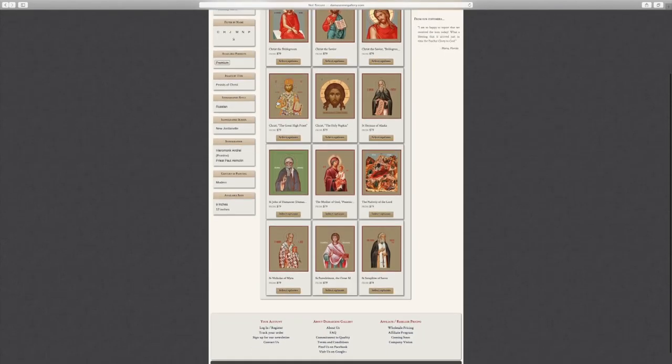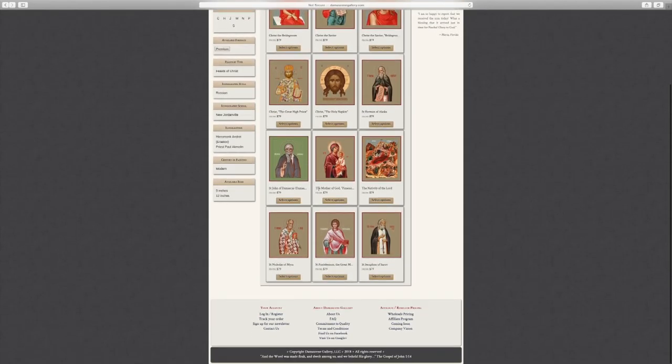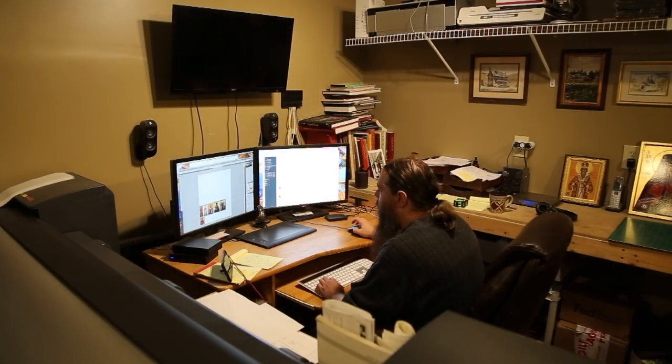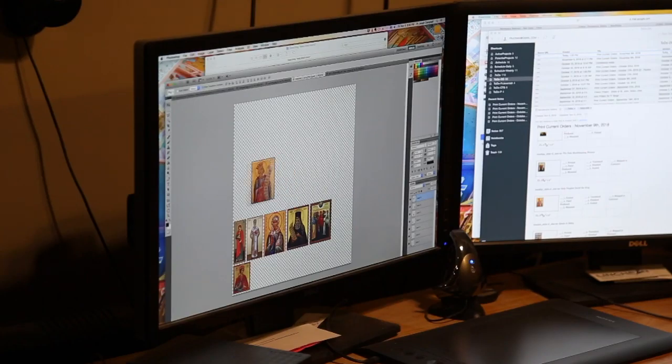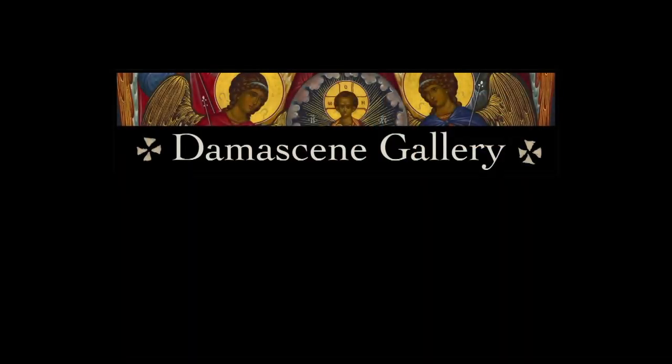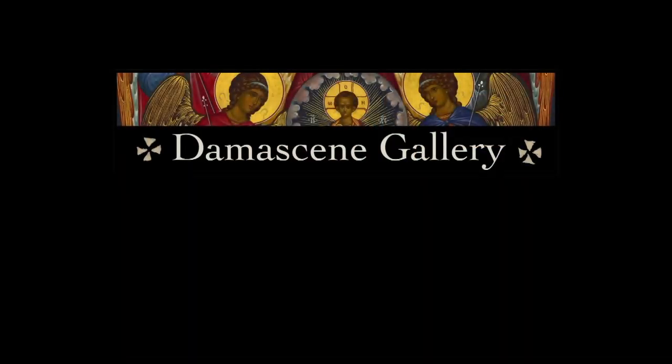As of right now, we have about 20 options available for the premium icons, but with the technology that we employ, we are able to bring almost the entirety of our catalog to the premium icon format. I'm very proud to be able to share the fact that we are now able to produce the icon that we always wanted to produce here at Damascene Gallery.